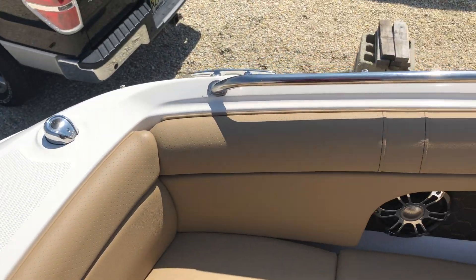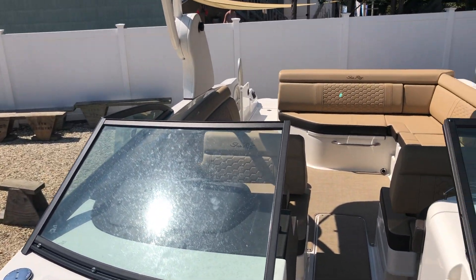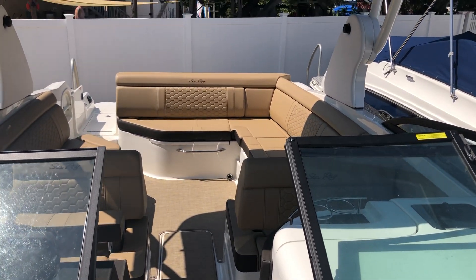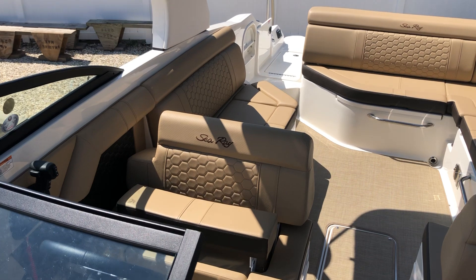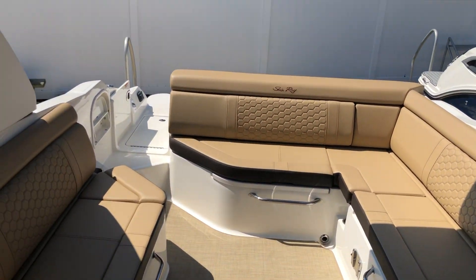Great day for the family to be out on the water enjoying themselves. Come see us at MarineMax Shipbottom, New Jersey for the 2019 Sea Ray 270 SDX — be happy to show it to you. This is Patrick Loda, 609-494-2102. Thank you for looking, have a great day.